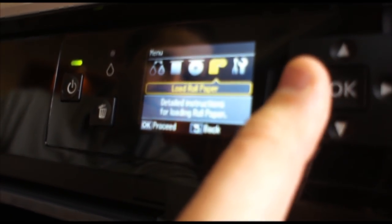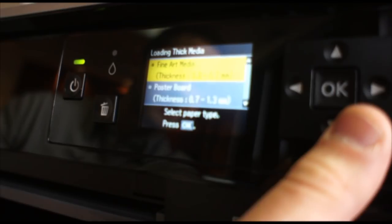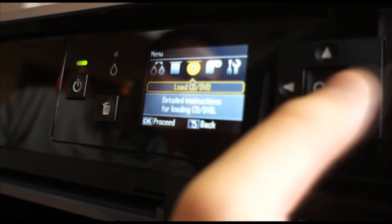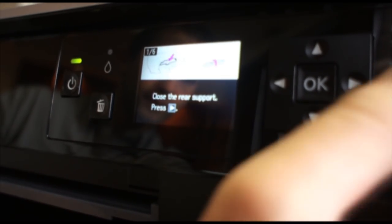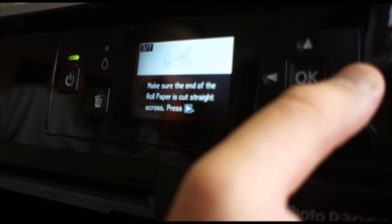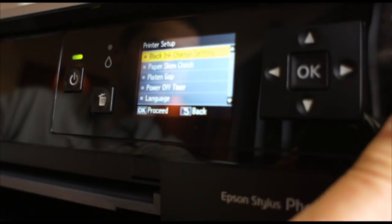There are also a few on-screen tutorials on how you can load the media. On here you have load thick media, where you can choose either fine art or poster board. The poster board is up to 1.3 millimeters, and fine art qualifies as anything under 0.7 millimeters. There's also loading on a CD or DVD using the CD/DVD tray that comes with step-by-step instructions. You can load roll paper as well — a step-by-step guide on how to do that. Basic setup, maintenance, network settings, and printer setup can all be done in the LCD menu.